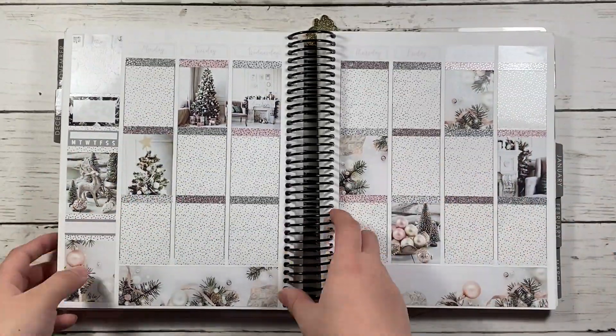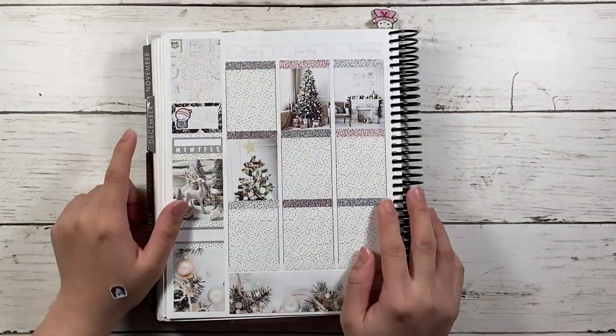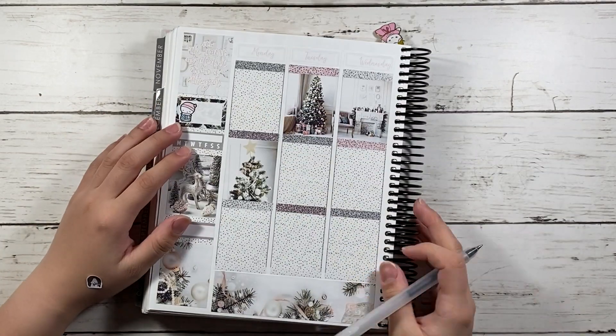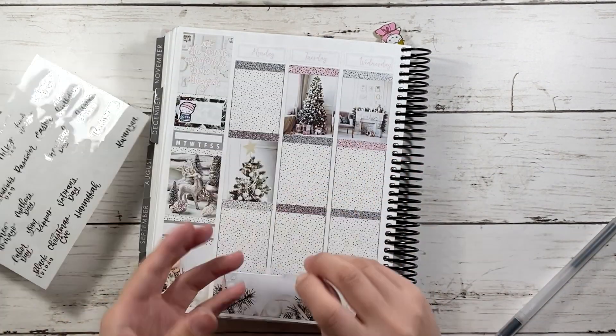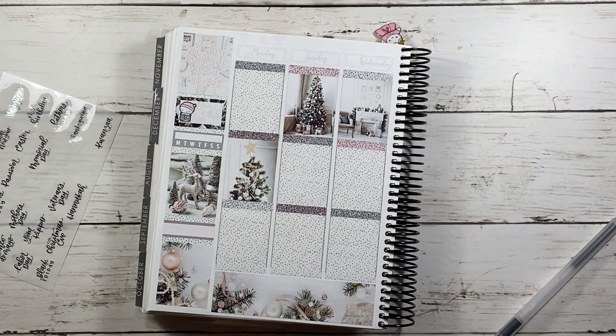Hi guys, welcome back to my channel. This week I'll be using Scribble Pins Co's wonderful kit from 2018. I also used silver foil for most of the things and then a little bit of holo.